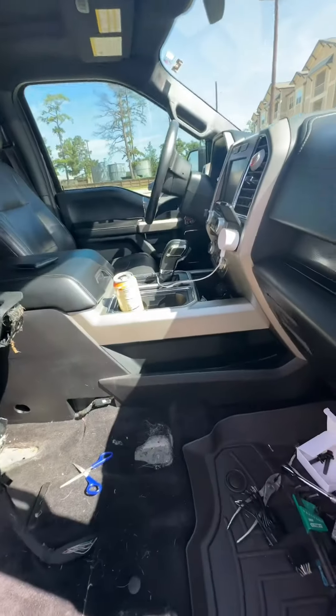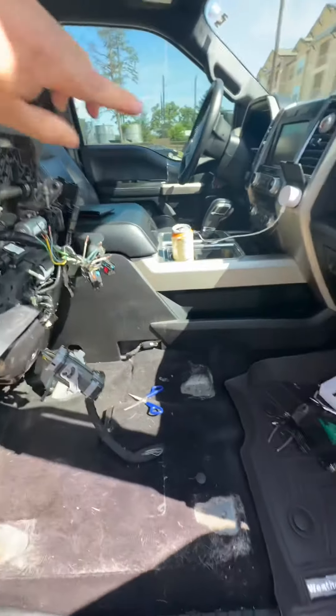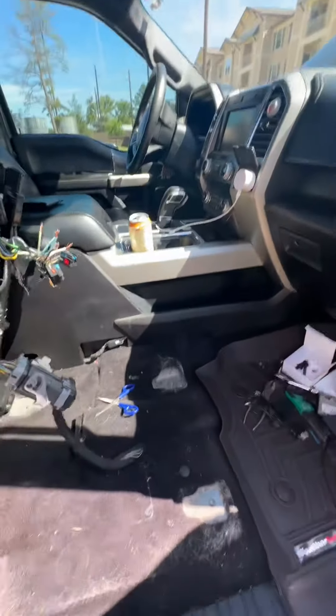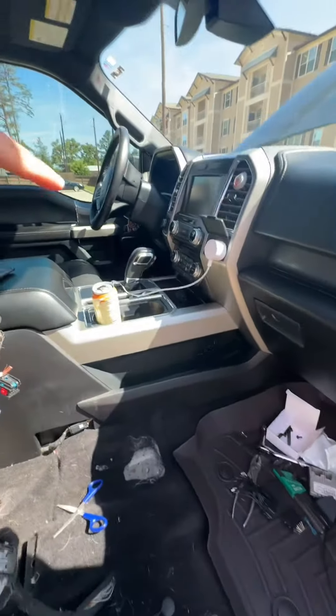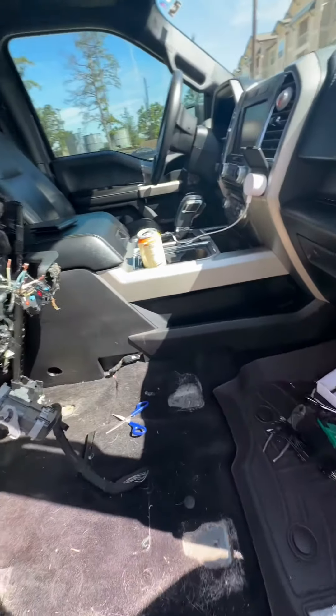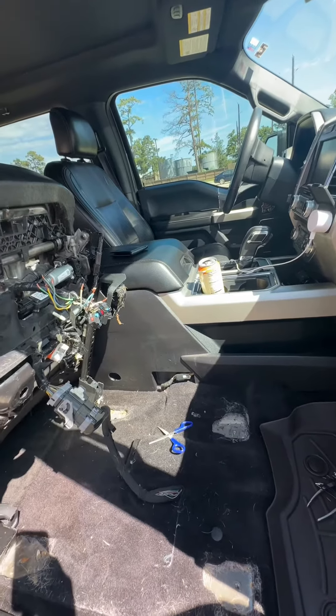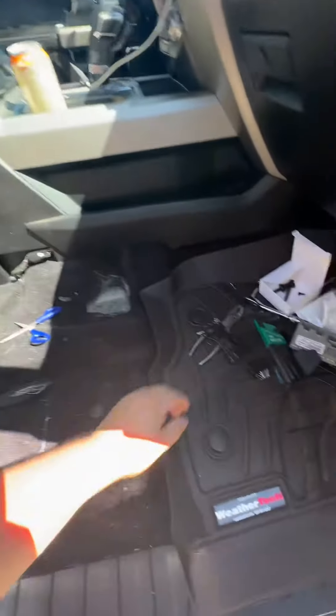So I have a 2015 F-150 Lariat and over the last three months the cooling and heating was going in and out. You can hear it clicking — usually when you press it, it'll click and it'll turn on — but eventually it went out.